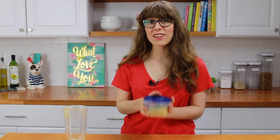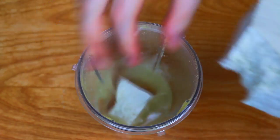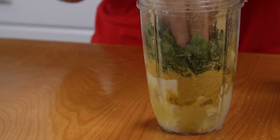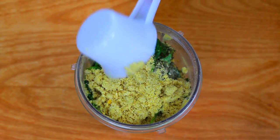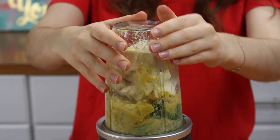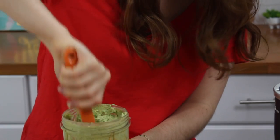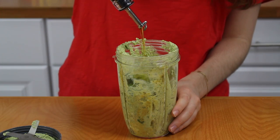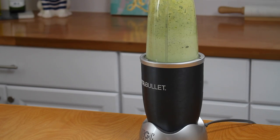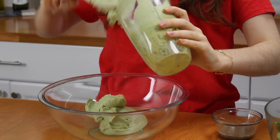Now you can begin making the vegan cheese filling. To my blender cup, I'm going to add lemon juice, tofu, nutritional yeast, some fresh basil, salt, pepper, oregano, garlic powder, and a quarter cup of the vegan parmesan. You might need to give this a good shake in between just to make sure that everything's getting incorporated. Then add in about three tablespoons of olive oil. Once the filling is ready, we're just going to put it into a bowl because we have a few more ingredients to add to it.